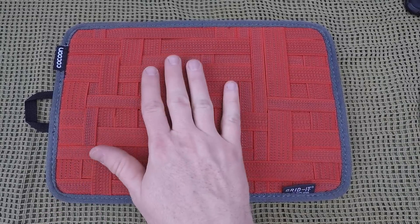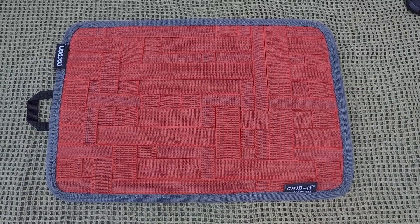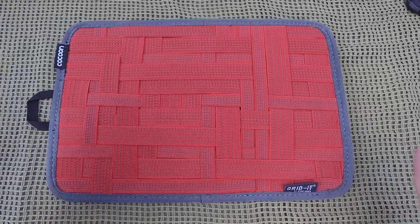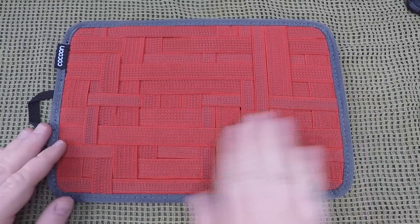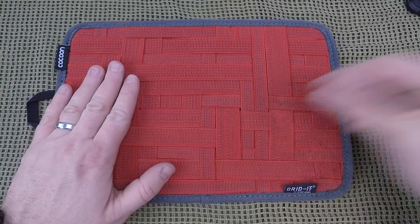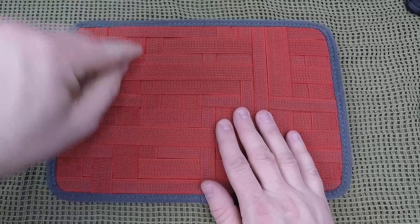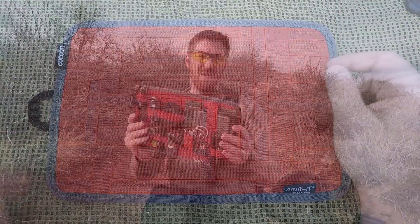Overall, I love this Grid-It system — it really opens up the organization. I'm an organizational kind of guy. I hate digging around for a minute or two trying to find something. With this system I can grab it, take it out, put it on the table, get what I need, slide it back in, and it stays right where it is. I've yet to have a single thing slide out or disconnect, because of not only the retention from the elastic bands but also the little pieces of rubber woven through.